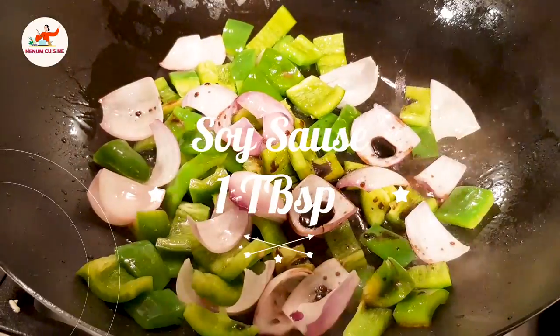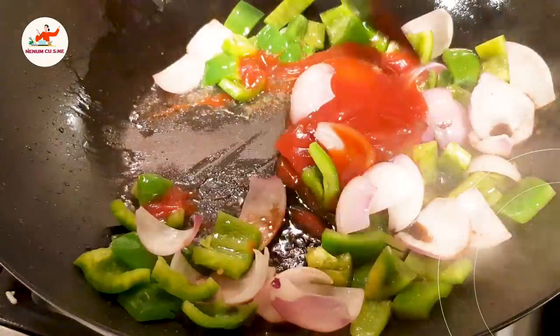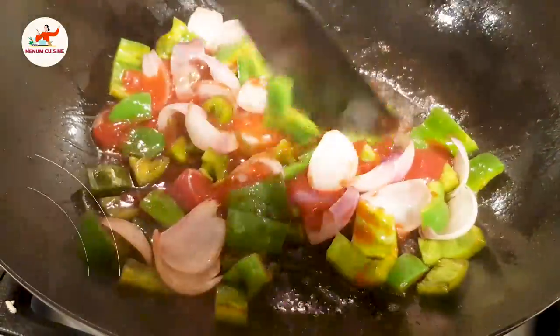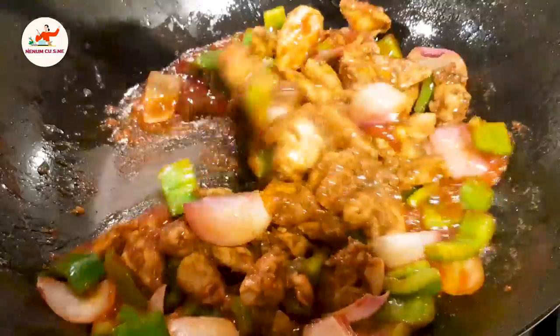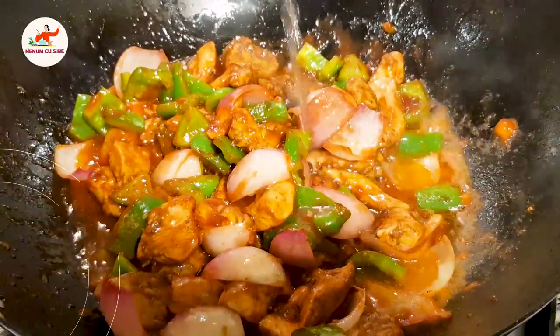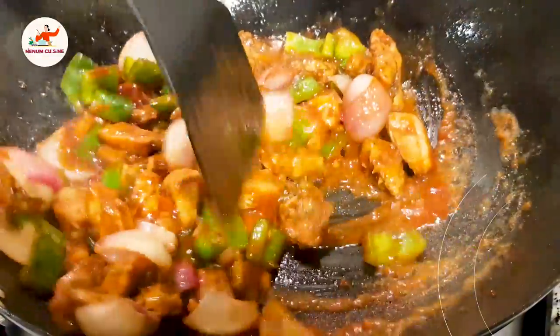We will add soya sauce in it. We will mix it with ketchup. We will add the ketchup in it and mix it for about 2 minutes. I think it is good to put in 1 tablespoon of water.